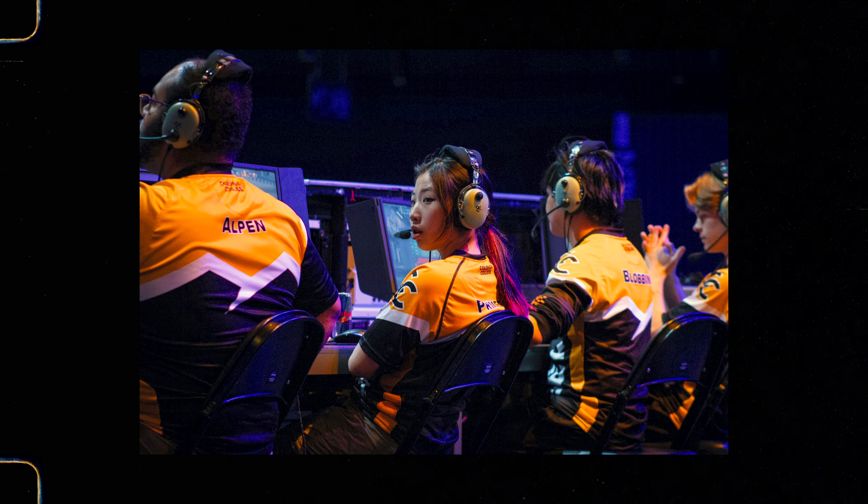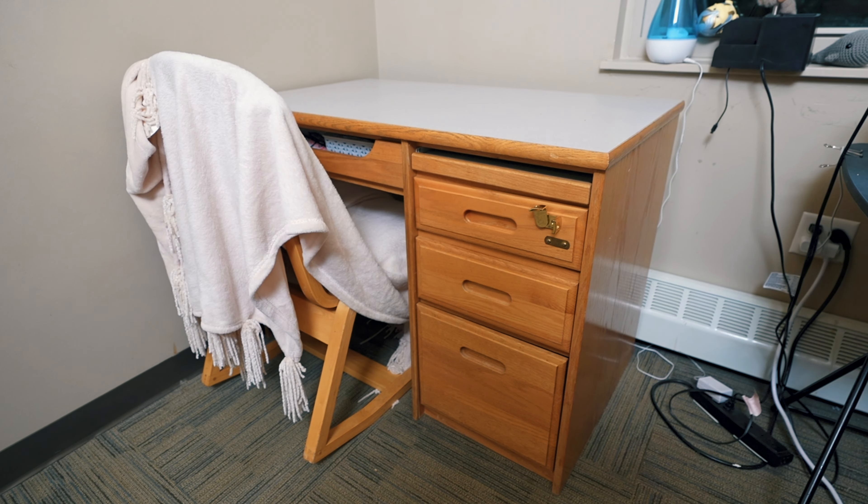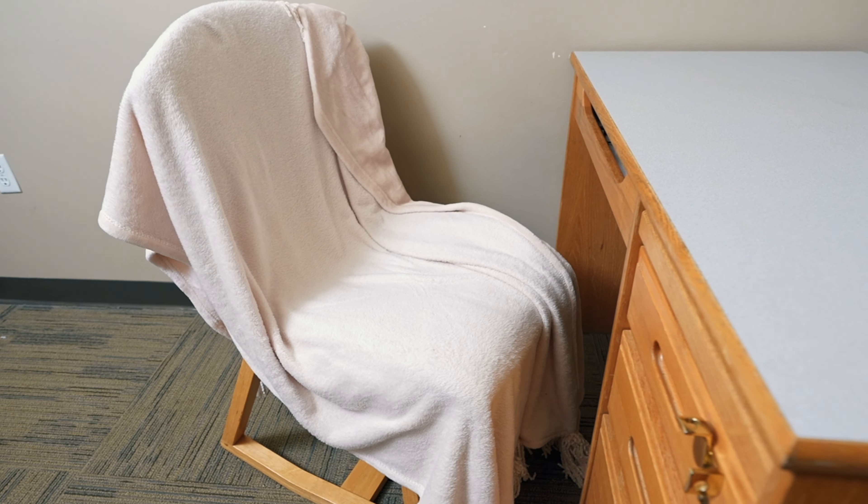This is Prim. She's a longtime subscriber and a college eSports player. Say hi, Prim. Her setup is literally non-existent. She goes to college here in Colorado, but her only gaming setup is back in Atlanta, and it looks like this.